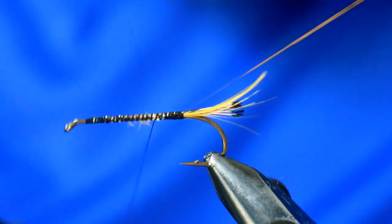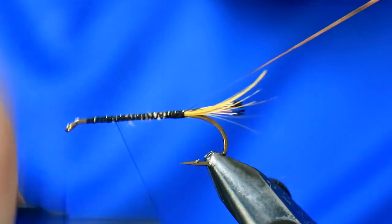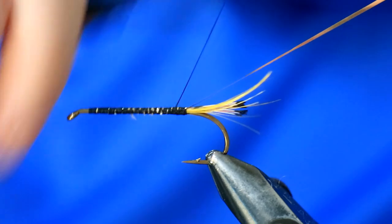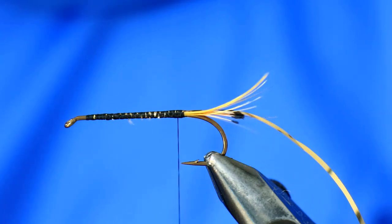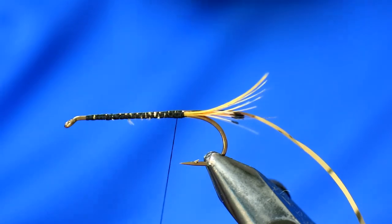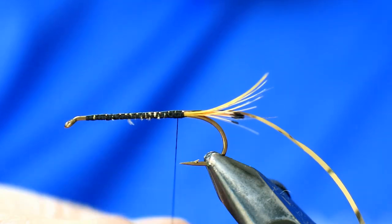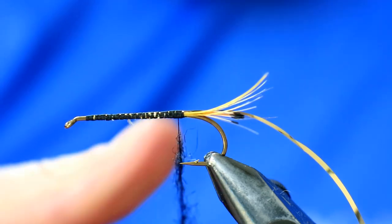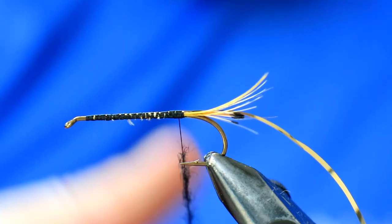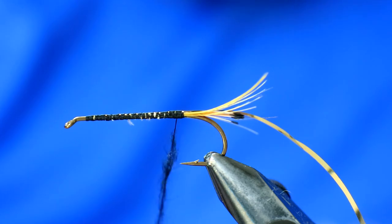The body is going to be black sealskin. As per John's instructions, you should loosely and generously dub it, because you want to be able to pick a lot of it out at the end to create a slightly bulkier profile — but also to get some movement, action, and life into that sealskin. If you dub it down too tightly you will lose that. So don't create a tight dubbing rope — we will be picking it out afterwards with a Velcro brush after passing the rib up.